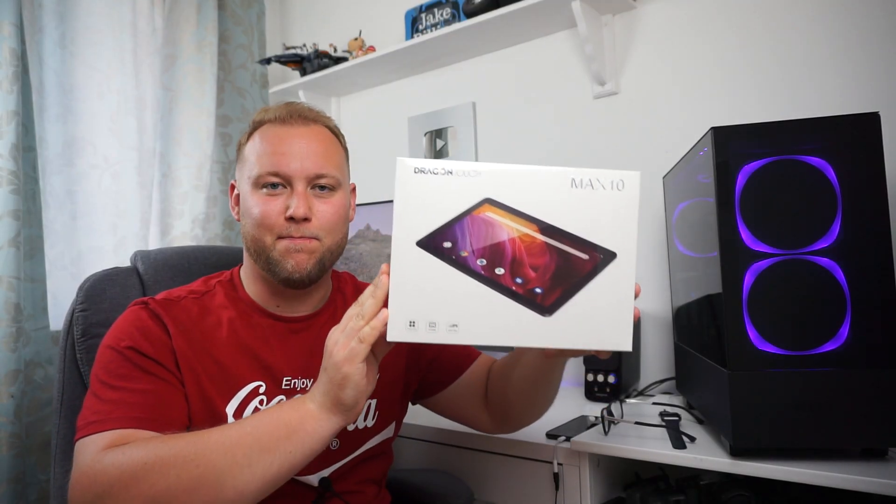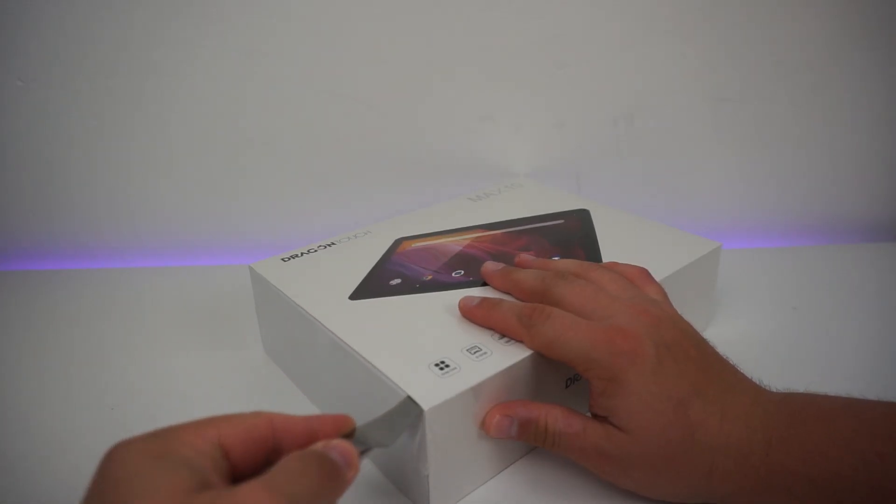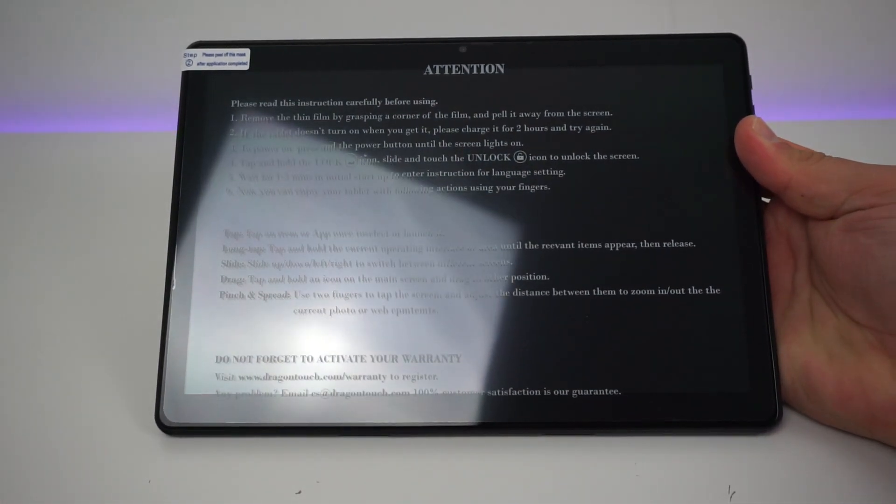Today we're looking at Dragon Touch's Max 10 Android Tablet. This is a budget 10-inch tablet that sells for around £140 on Amazon, and it's slightly cheaper than Amazon's own Fire HD 10-inch tablet.